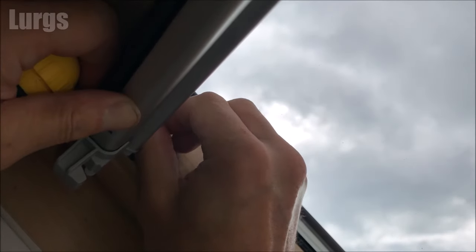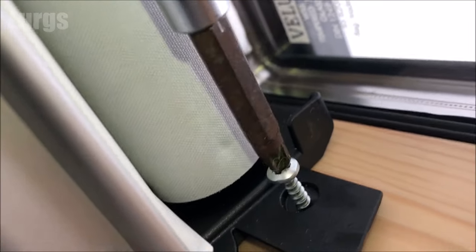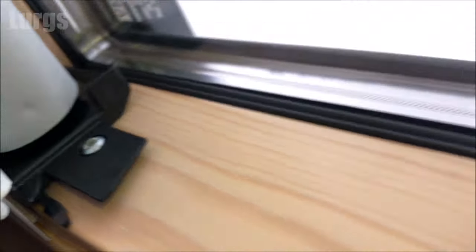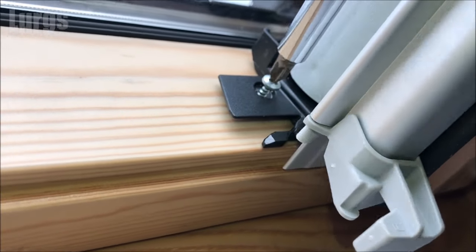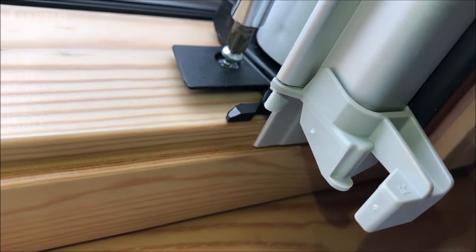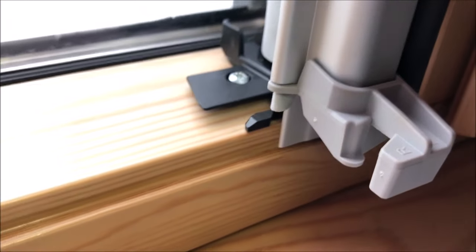I've already drilled the pilot hole for this one, so I'm going to screw in the screw with my thumb and finger again, then take the screwdriver and start screwing that one in as well. That is the left side screwed down nice and tight. Let's go back to the right-hand side and screw that one down. That unit is now in a secure position — all we need to do now is put the runners on each side.